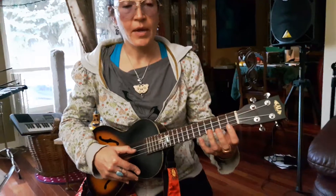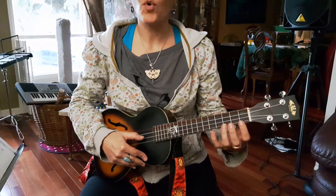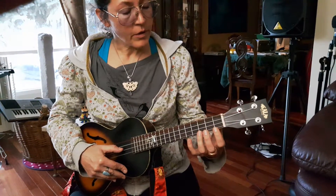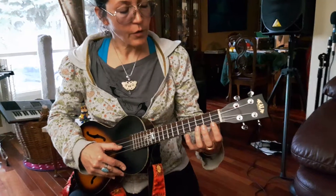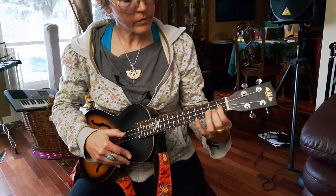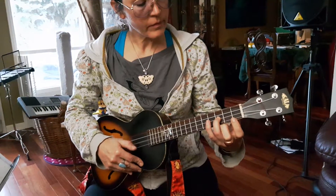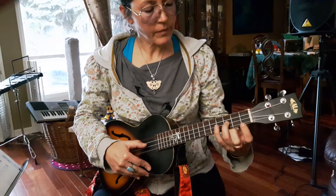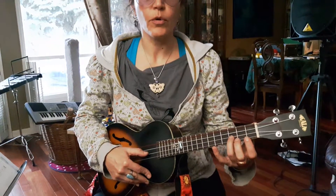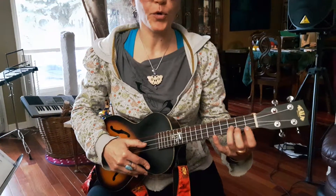Very good. And let's do that again, this time with quarter notes, so we will play one note for each beat. One, two, three, four.